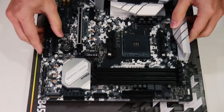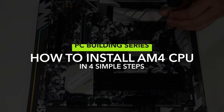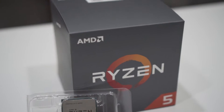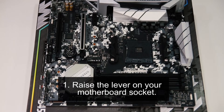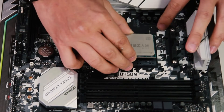Hi guys, welcome to our PC building tutorial. In this episode, we will be showcasing how to install an AM4 socket in four simple steps. It is really simple to install. First step: raise the lever on your motherboard socket.